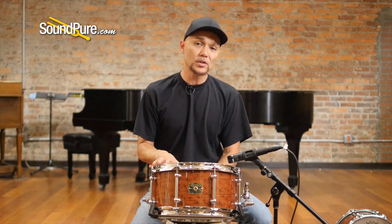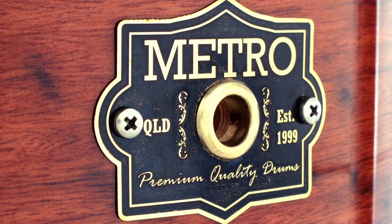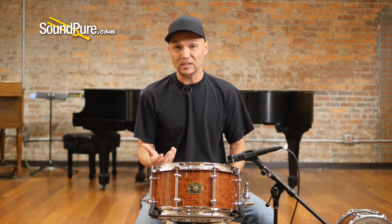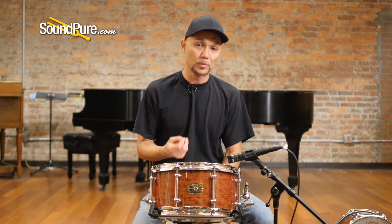Whether you use the 13 as a primary snare drum or as an auxiliary snare drum, the spotted gum just speaks extremely well. I love the shape and definition, especially all the way down into the low registry, and it obviously excels in the high bright tunings as well. It's an absolutely incredible instrument and just super, super articulate.